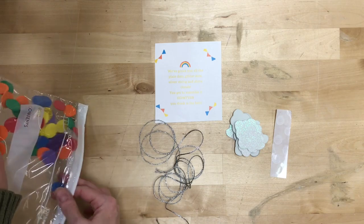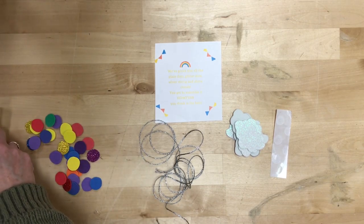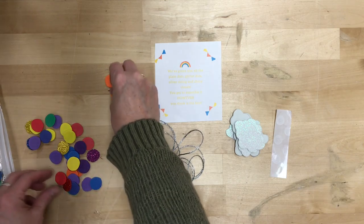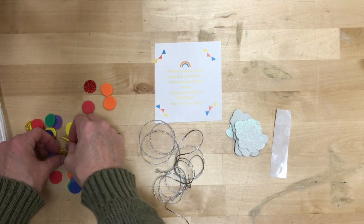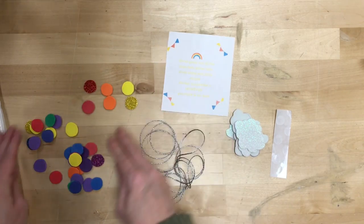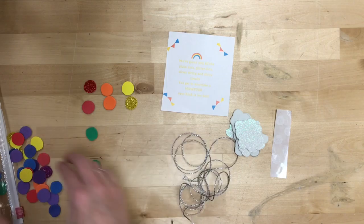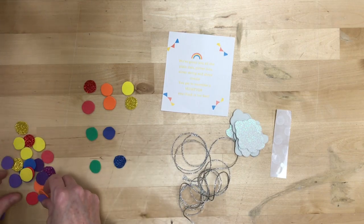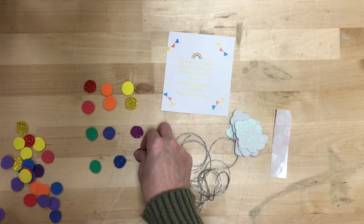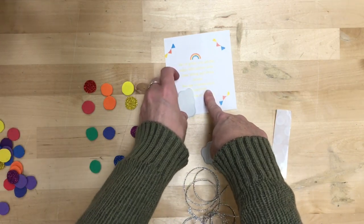I didn't really give you instructions and that's because this one is a whole lot of personal taste and what looks good to you. You should have dots of every single color — some of them are glitter, some of them are not. Are you an orderly person who wants to go red, orange, yellow, green, blue, purple? Or do you like when the rainbow colors are all mixed up? Do you want all your glitters to go together or not?